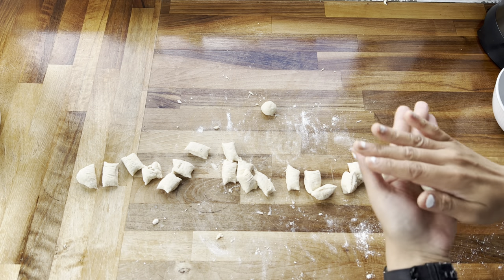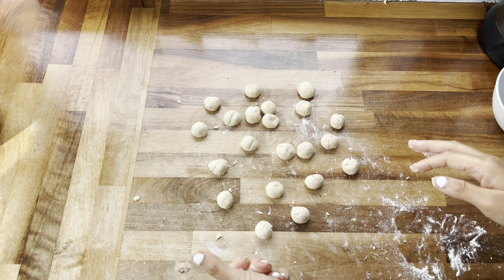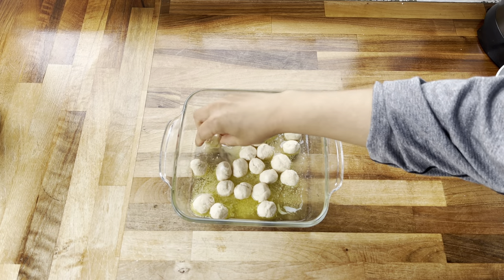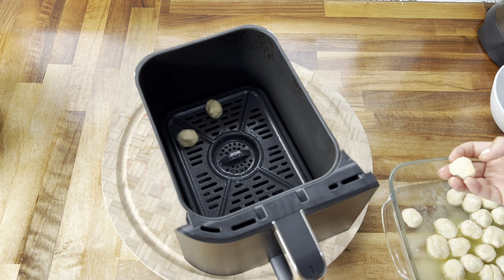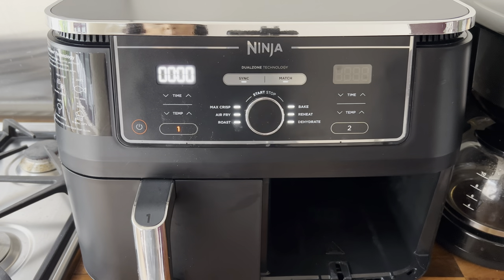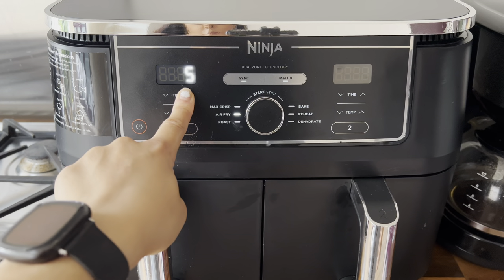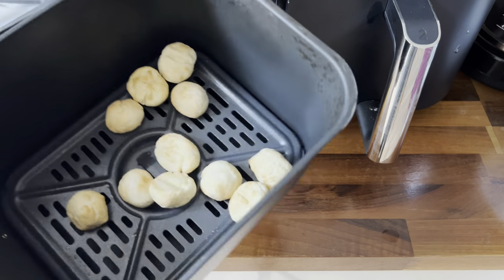Roll each piece into a ball — I prefer them smaller as they cook perfectly on the inside. Toss the balls in some melted butter to ensure they go nice and golden in the air fryer. Load the baskets, giving them a little room apart, using both baskets. I cooked these at 170 degrees Celsius for just five minutes. Don't overcook them or they'll go hard — five minutes is more than enough to keep them fluffy.